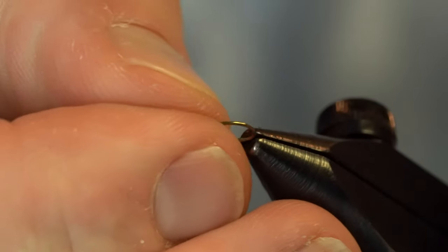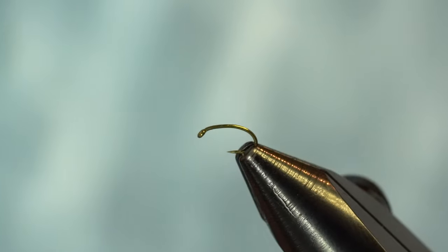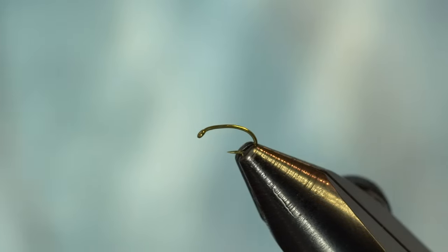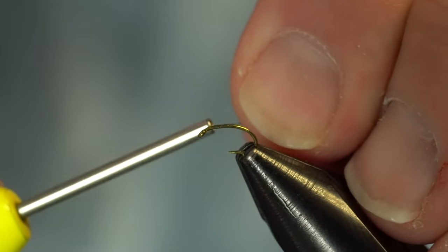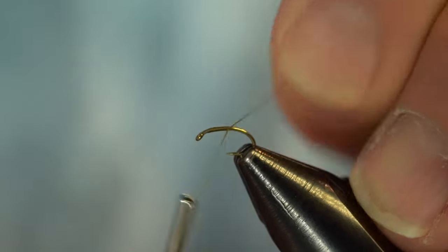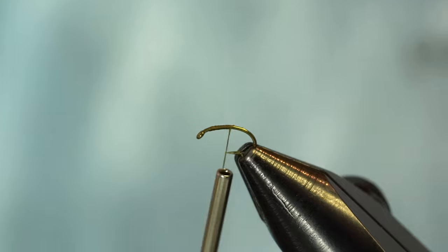We have one in the vise there already started. We're going to throw in our hook — this is a good old TMC 2487 distributed by Umpqua. Great midge hook with a nice curved profile and a down eye — a go-to hook for me. The thread we're using today is UTC 70 in olive. We're doing an olive variation, and I'm going to wrap back a little ways while keeping the profile fairly slim overall.